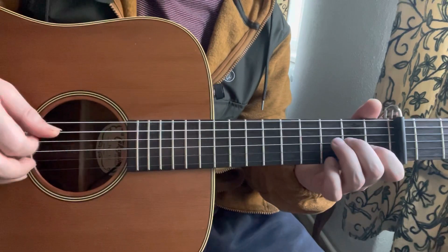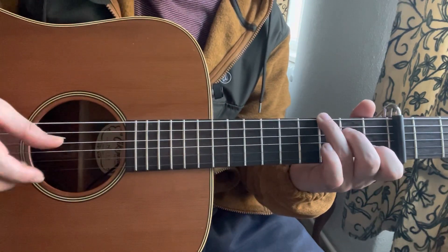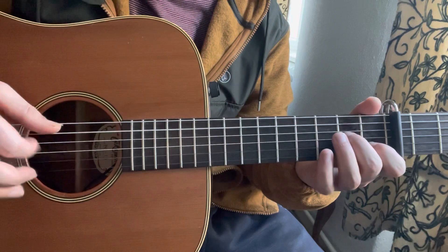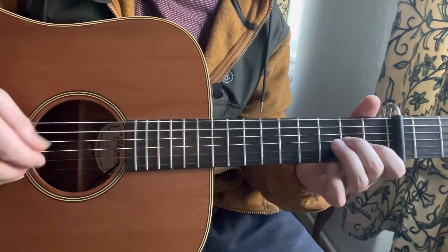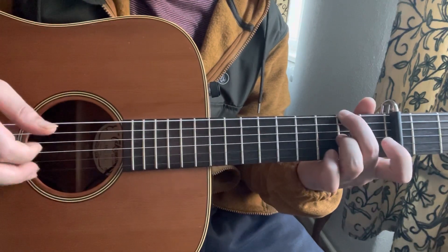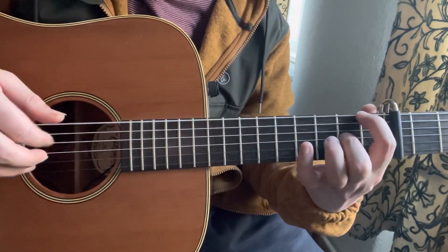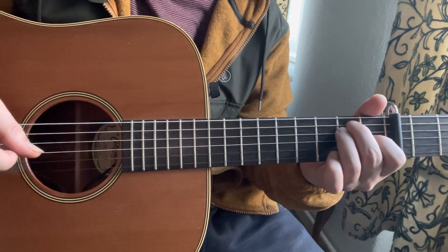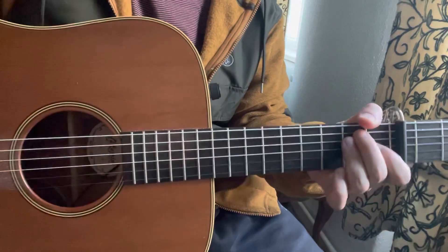So I'll play the thing slowly. So that was Nick Drake's Day Is Done. Hope you guys like it — subscribe and like this video. See you in another video.